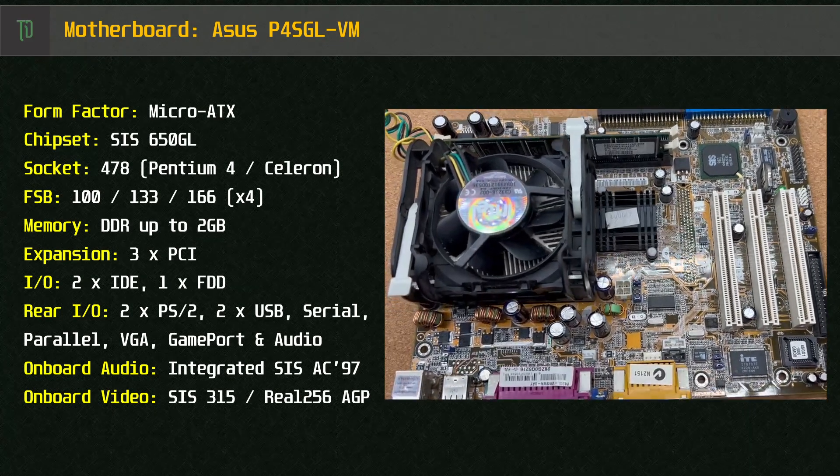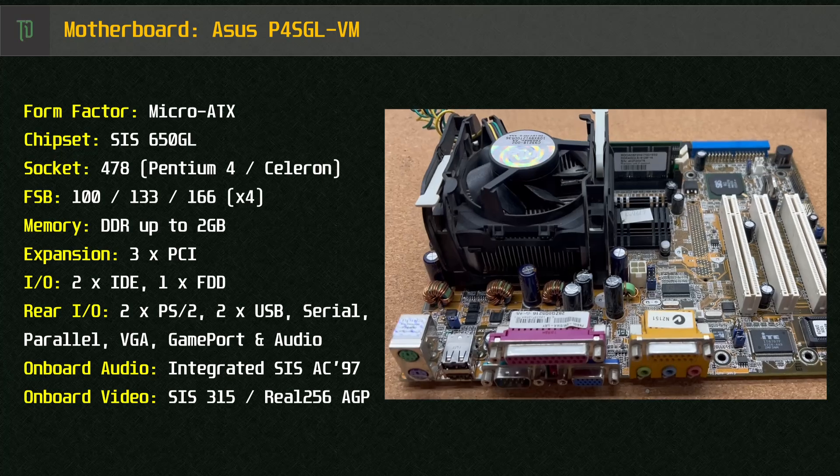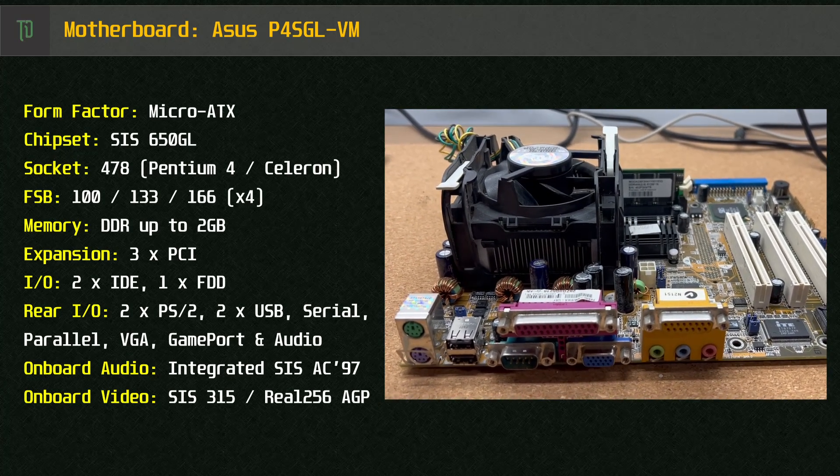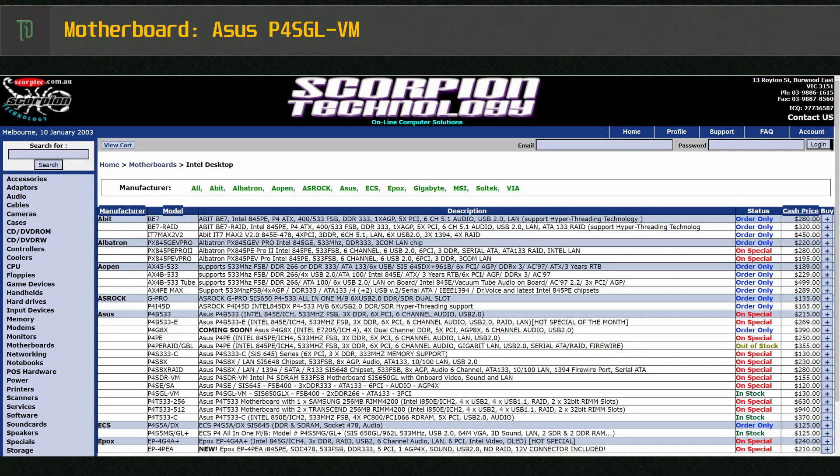On the rear we've got a PS/2 keyboard and mouse, 2 USB 1.1 ports, a serial port, parallel port, VGA, game port and audio jacks. According to an old archive price list from about January 2003, this motherboard retailed for around $130 AUD.